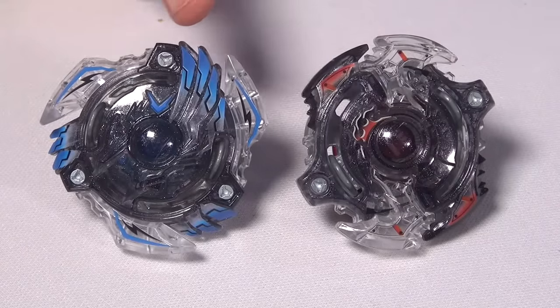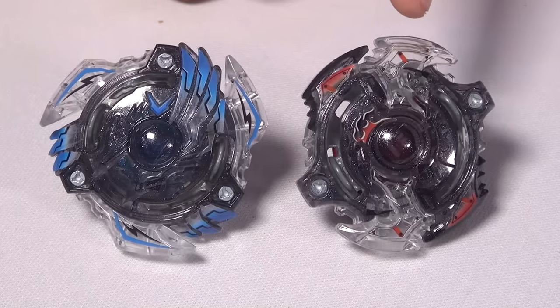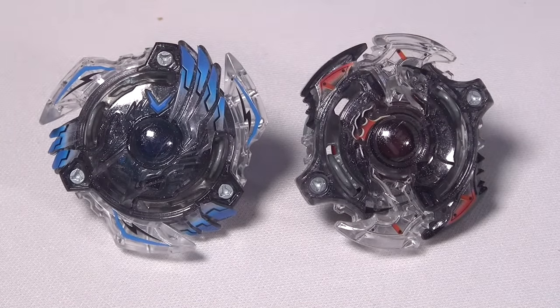For Victory Valkyrie it has all these little blue stickers, since the original bay color is blue. And for Storm Spriggan it has more of a red tone to it — so it's just the main colors from those bays on there.